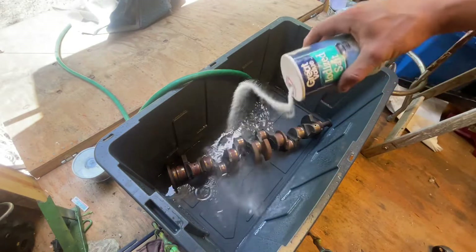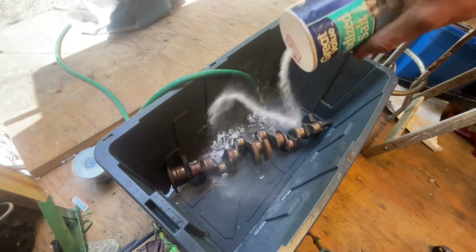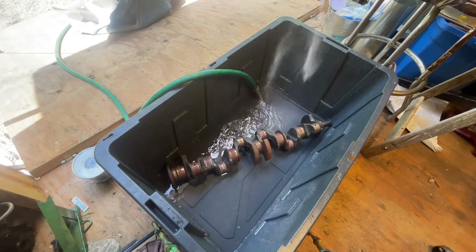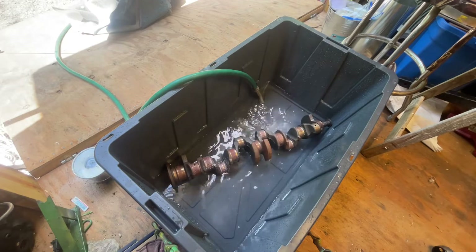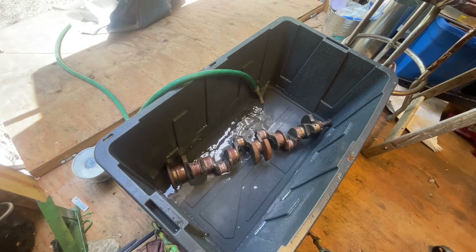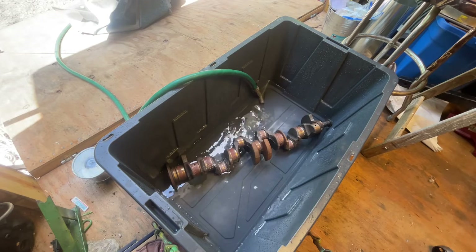I'm going to add some salt to the water to help it have a little bit more conductivity. Regular water is not very conductive, but if you put some salt in it, it really makes it conductive. I'll put about this much - I don't know exactly how much, just enough to make it more salty, more conductive.